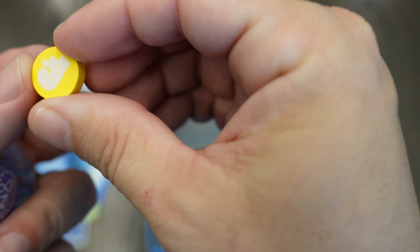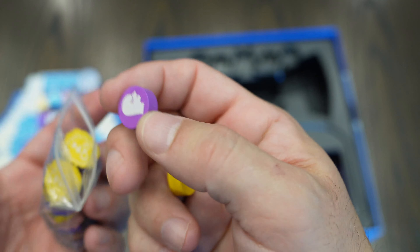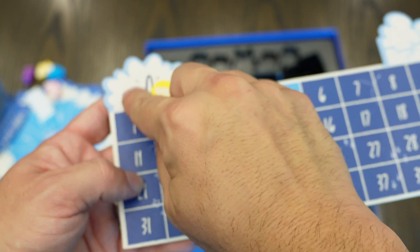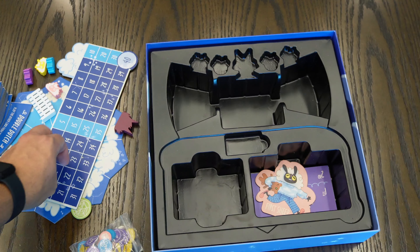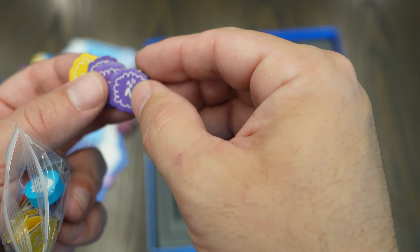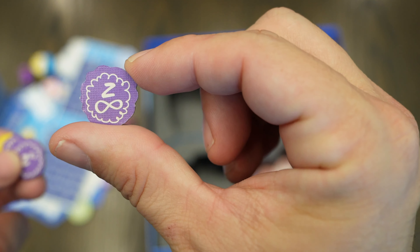You get player tokens — each one has a head on it and they will move down the scoring track. You also get Z tokens that color-match your token and your player. On one side they have Z's and on the other side they have the infinite Z symbol.